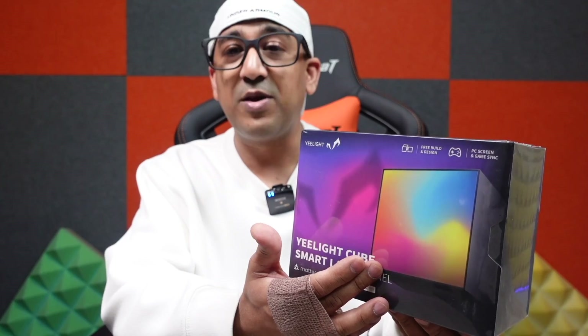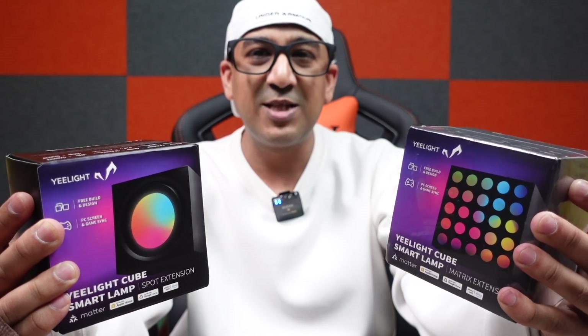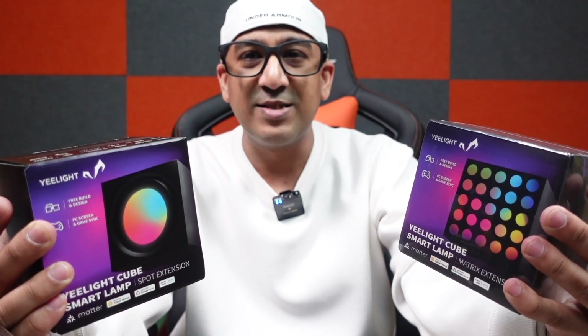This is the eLight Cube smart lamp, and it comes with a panel cube. There are three different types of cubes: other than the panel, we also have the spot cube and the matrix cube. Let's do the unboxing and then talk about how to use it, how good it is, and what type of creative designs you can make with these.